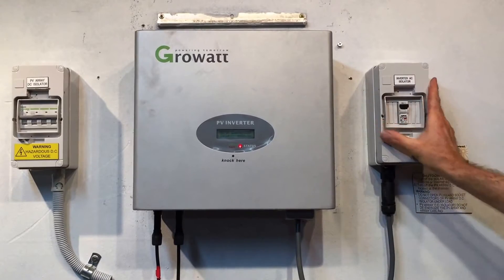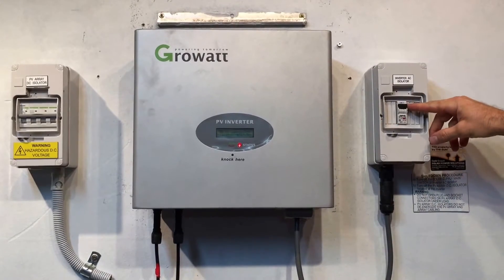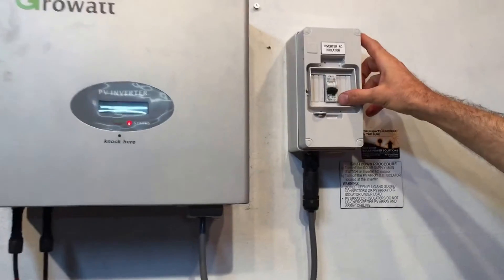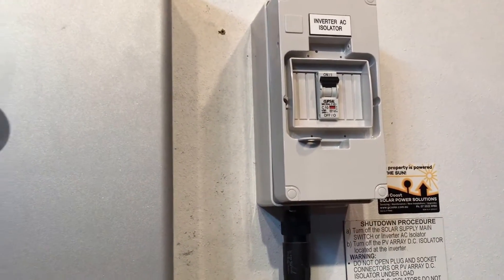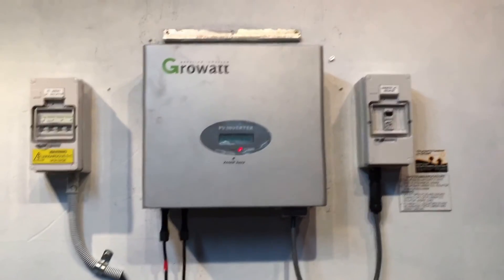Just check that the inverter AC isolator is in the on position — you can see that's turned on there. I'll just flick that off so that's in the off position, then flick it back on. You need to make sure that's in the on position, because if it was off it would cause this 'no AC connection' fault to come up.